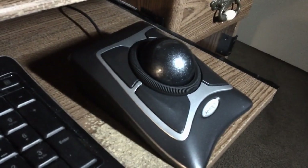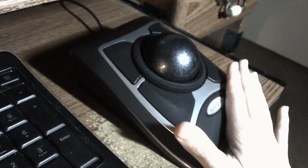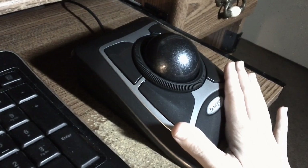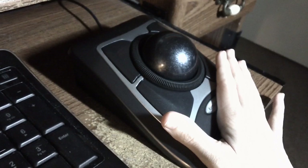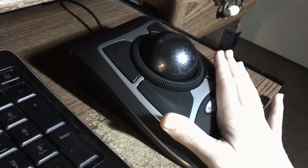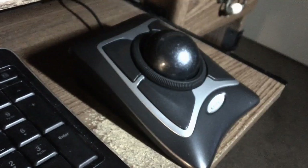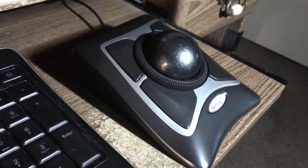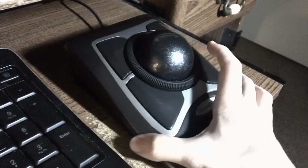Hey guys, it's Cindy here, and this is my Kensington Expert Mouse. It's my birthday present — one of my birthday presents, I got a couple. But I did a lot of research before I decided to choose this because, as you can see, I don't have a lot of desk space. So a trackball — it's like taking the concept of the mouse and flipping it upside down. I didn't see a whole bunch of reviews about this, so I thought I would put one out there for anybody thinking about a Kensington Expert Mouse.